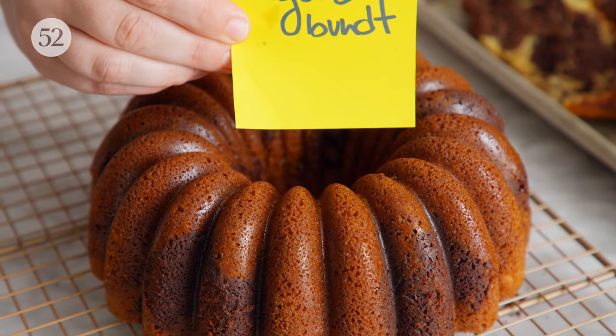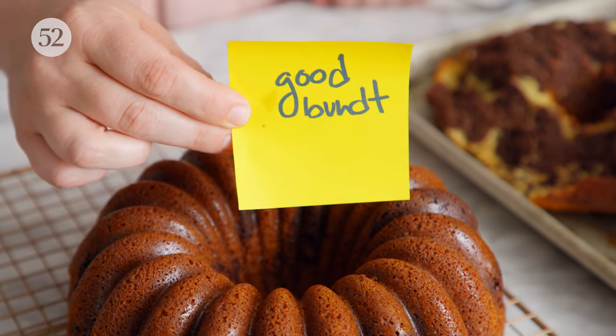Letting the bundt cake cool too much is the other reason that it often sticks. It's really important to do that unmolding while it's still a little bit warm. If you let it cool too much, the cake has a tendency to set itself inside the pan and it just makes it harder to unmold cleanly, if at all. Remember, if you have this mistake happen, you still have delicious cake — never fear! But follow some of these tips and you're going to get a party-perfect bundt every time.